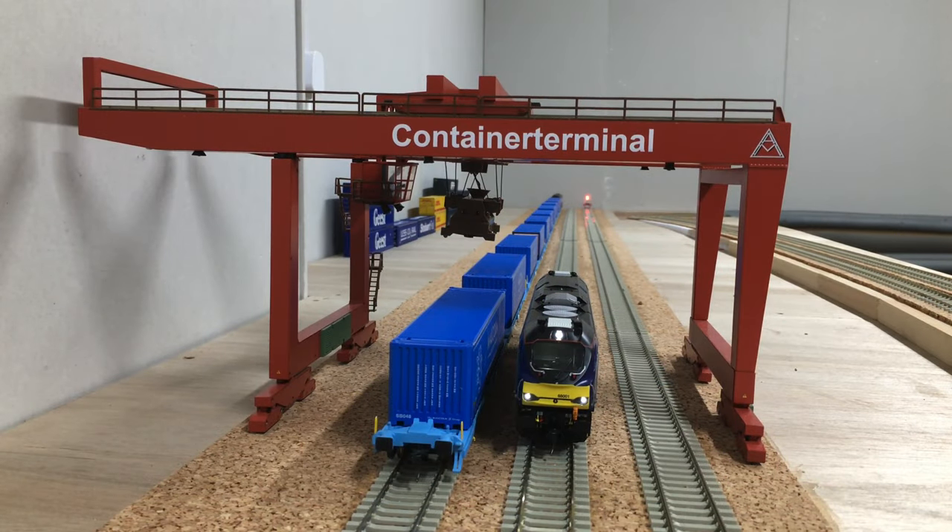I've had this Container Crane stored away for a couple of years, ready for the scenery section here on the top baseboard. I've been testing this in the background alongside all the other work I've been doing over the past couple of years, and now in this video we'll take a look back at some of the first steps I've taken to install the Container Crane on the depot, and also look at some of the control functions of how this operates.